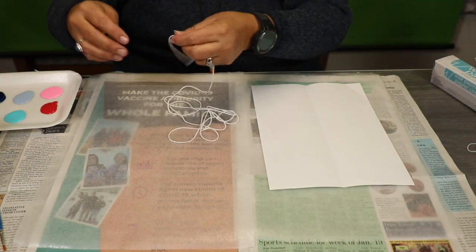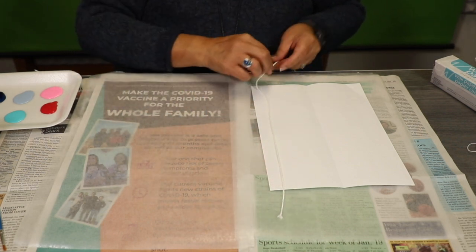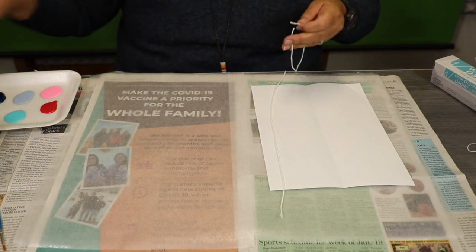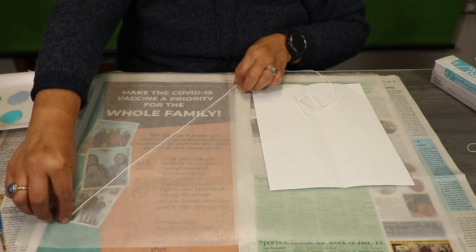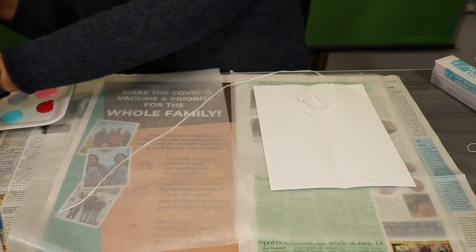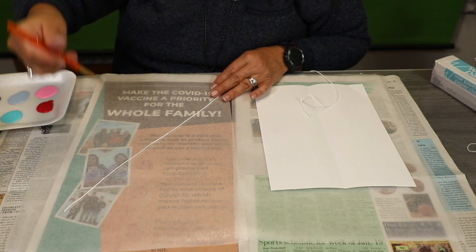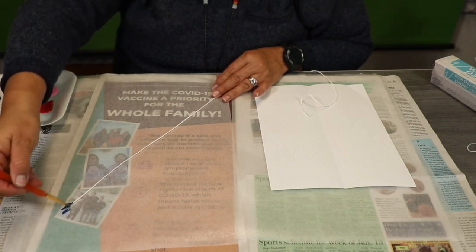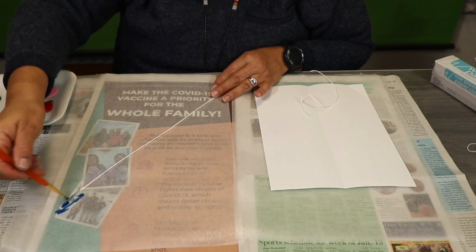I'm going to get some white string, and first we're going to cut maybe about a yard of the string. I'm going to go ahead and cut a piece at the bottom, and I'm going to lay this string on my construction paper. What I want to do is dab some paint on my string and do assorted colors here. That's where the paintbrush comes in because I don't want my paintbrush to be mixed with other colors. I'm going to start with the dark colors, then go through light. I'm just going to paint on top of the string.